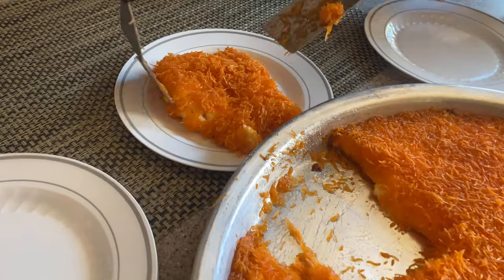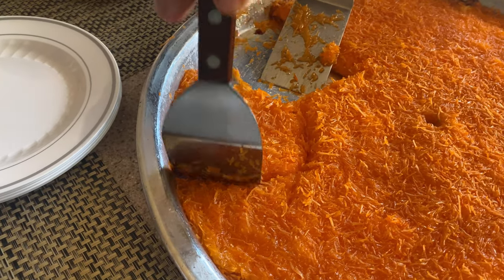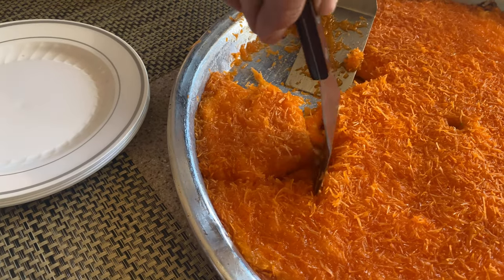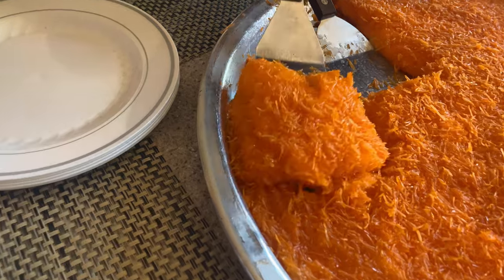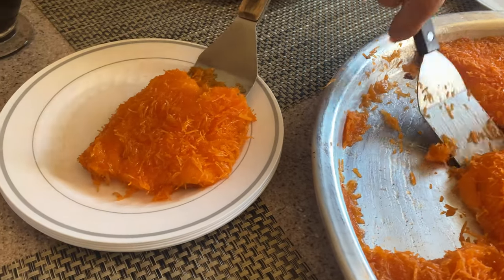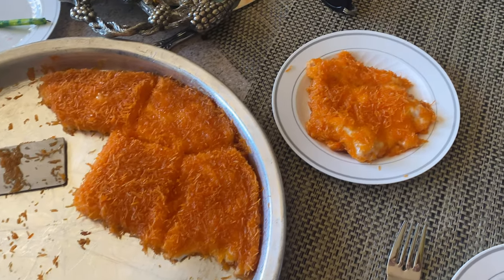You didn't think we'd have traditional birthday cake, did you? For us, any celebration is an excuse to eat kanafa. And if you have no idea what I'm talking about, check out my video on this dessert, which I will link in the card above. Thanks to all of you for joining our family for this party, and subscribe to get my latest videos. See you all soon.